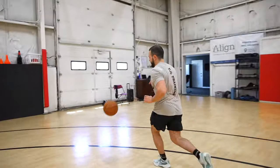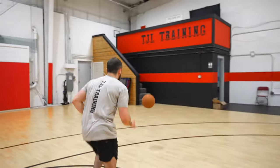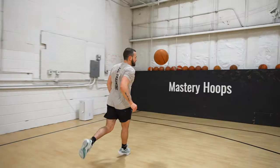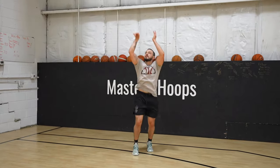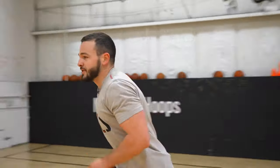Next drill, right after that, we're gonna get into 10 makes from three. Everything's off of a quick foot replacement hop. You can go anywhere you want, 10, as fast as you can. Try to focus on getting your feet down quick — attack the ground with those feet.